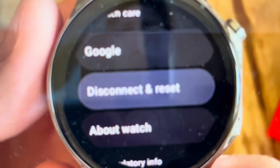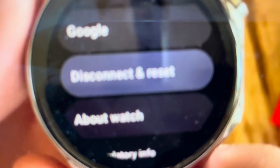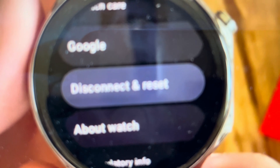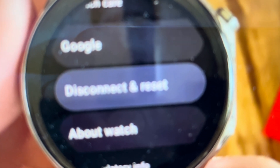Then it'll open a screen where it gives you a little warning — like if you do this, it's going to delete everything — and ask you if you want to confirm. And then if you confirm it, it will go ahead and delete everything, clear off everything. Then it will restart like it did when it came out of the box and you can reconnect it to whichever phone or whatever you want.